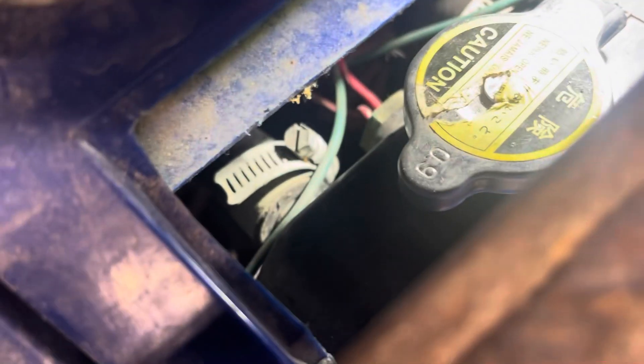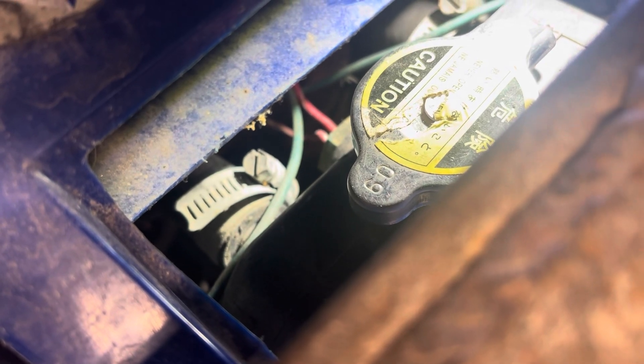Then you move up front and you have the fan right there. And if you look down in here on the back side of the radiator, these two red wires — those are for the thermal switch for the fan.